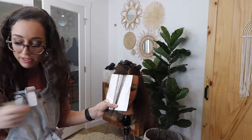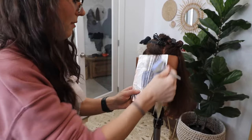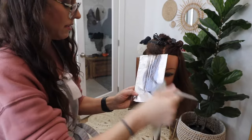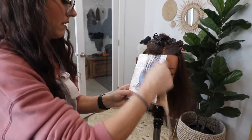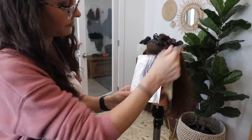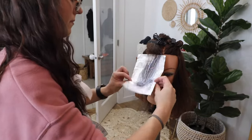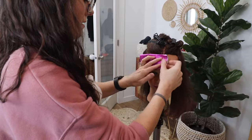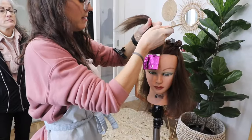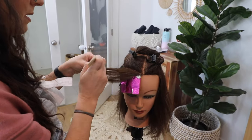I'm going to do a slight tease at the top just to create a little bit of extra softness, but I still want that face frame to be nice and bold. I'm going to apply the lightener in a diagonal — the highest point is going to be right at the part line and the lowest point is going to go away from the face. That creates a little bit of dimension even in that face frame area. I love when there's always even a little bit of dimension in that brighter pop in the front.